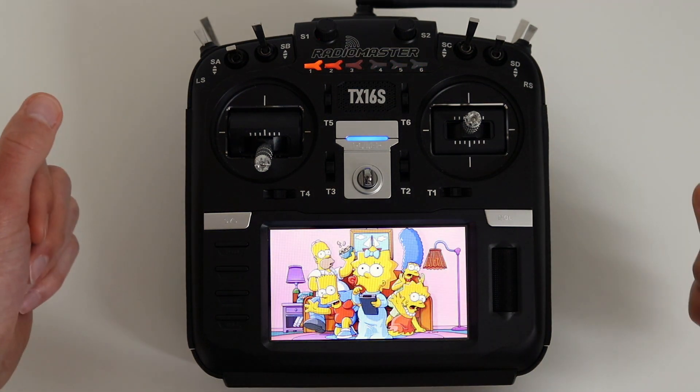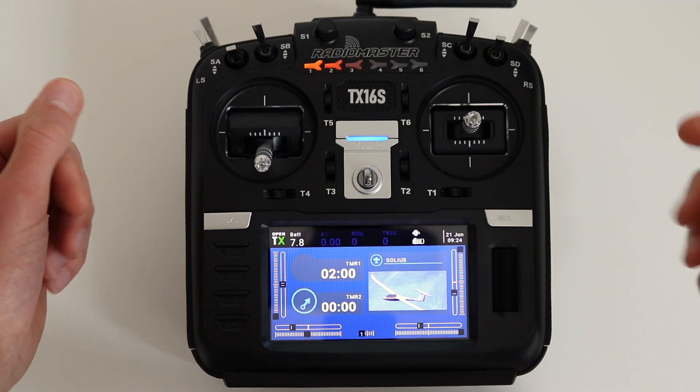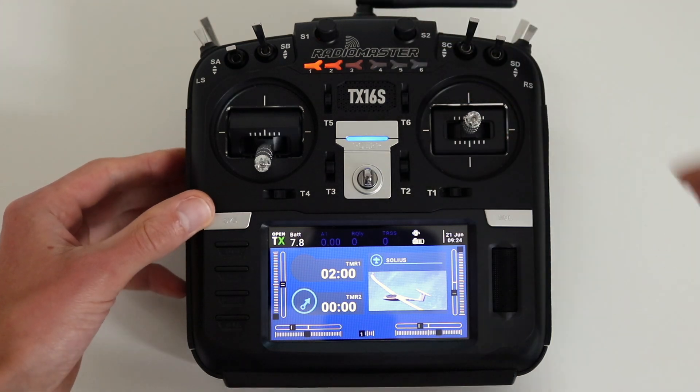Welcome to OpenTX. Hi pilots, in this video I will show you how to set up a custom volume knob for your OpenTX radio. The setup is quick and easy.